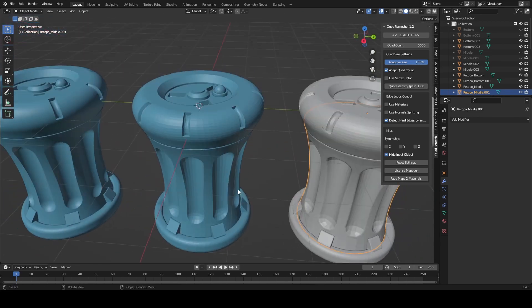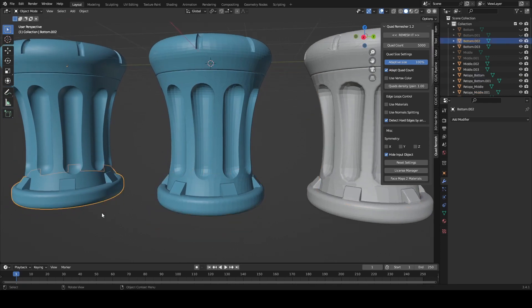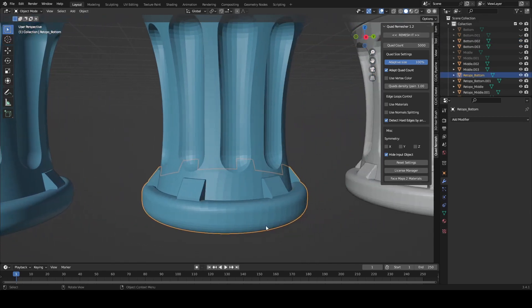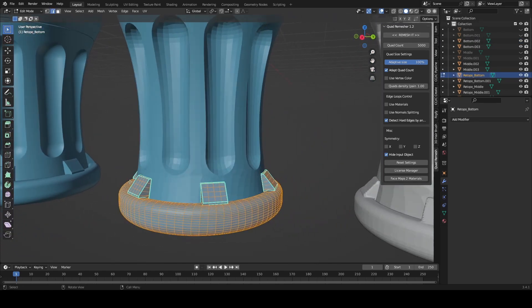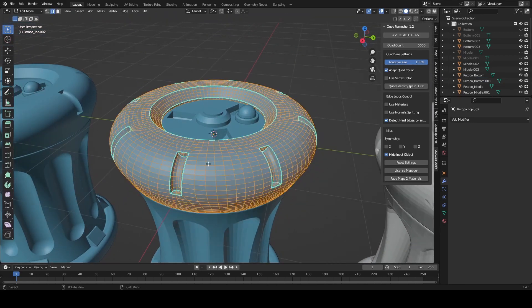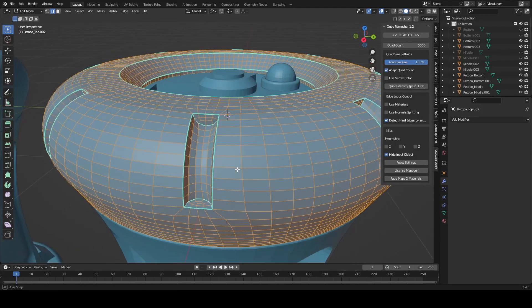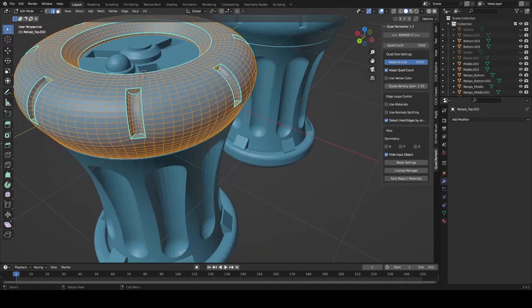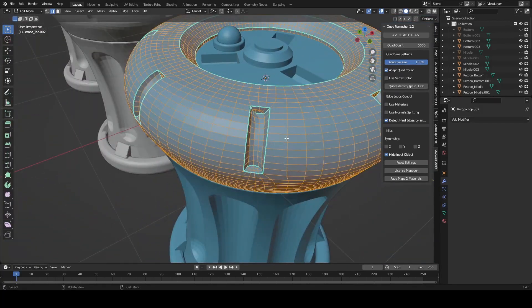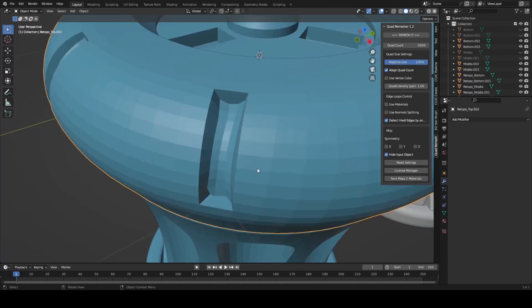One thing I will note is that when the shape is uniform and we have hard edges — we can look at this one versus this one — we can see that it converted quite well. I couldn't really get the top to work 100%. Some of these indents work well and then some of them have issues and problems, and I'm not exactly sure why that is.